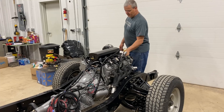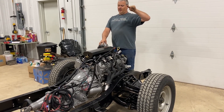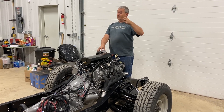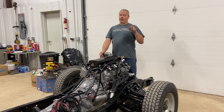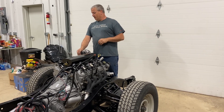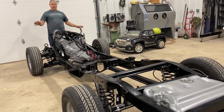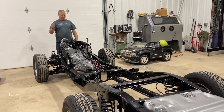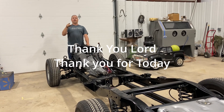If y'all like this, click the like button, and if you haven't already, please subscribe and hit the little bell for notifications. We're going to have a Power Tour video coming out soon — someone actually called me today from YouTube after watching the Power Tour video with more questions. We'll be doing a route video explaining everything about the route. Comment below what you like or don't like about the chassis, and I'll try to put the powder coating contact info in the description. Thanks for watching, and as we end all our videos — thank you, Lord, thank you for today.